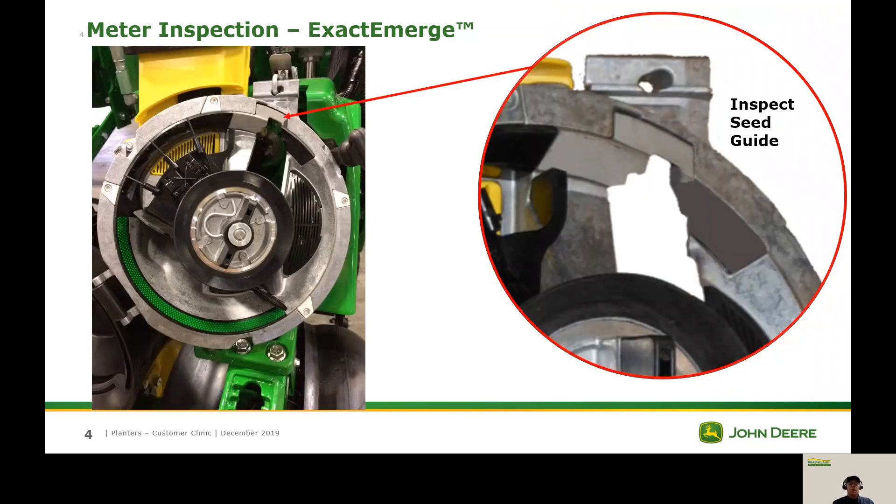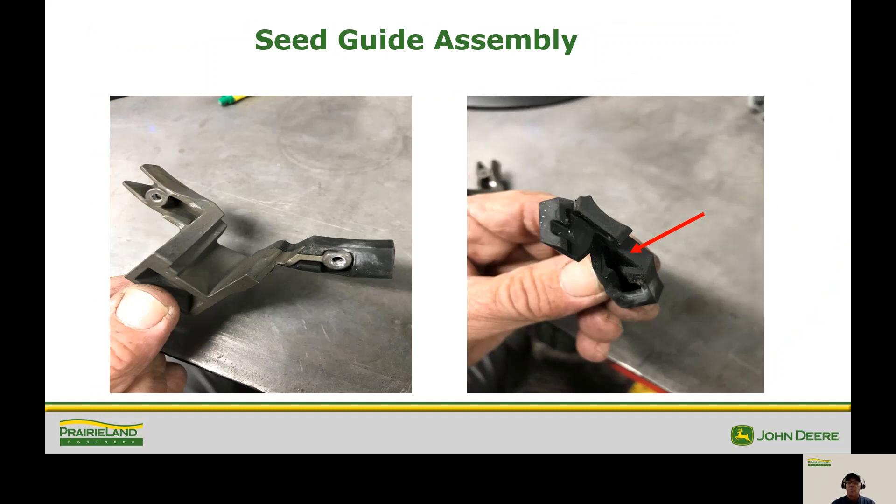Now we're going to go a little deeper and look at the seed guide. This is where the seed is placed into the brush and taken into the cartridge. We want to make sure that as the seed enters there are no rough edges, cracks, or splits. On the rubber side — it's a two-piece assembly — we don't want it to wear out too much. This is it disassembled; notice the little Z-shape that fits over the top of the metal. When you go back together make sure it's fitted over there properly. Also make sure there's no dirt or talc buildup — this area should be clean and smooth.